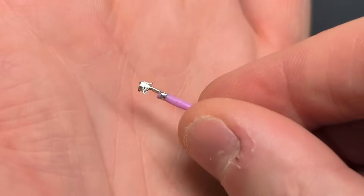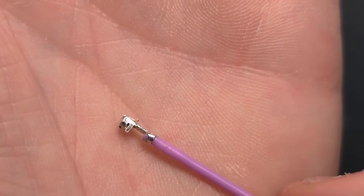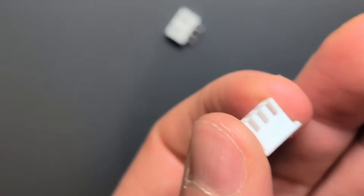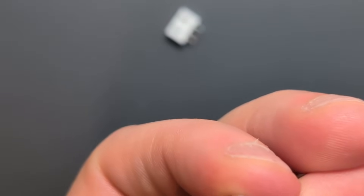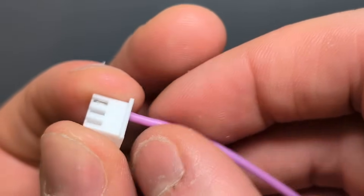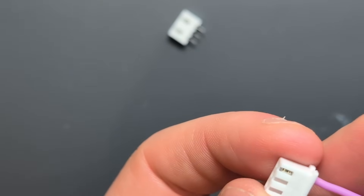On the back of the terminal housing there's a little ramp-shaped wing that sticks up. You want to line that up with one of the holes in the JST XH connector housing and click it into place — you'll feel it click. Give a little tug to make sure it's nice and secure. Repeat that process based on how many wires you need for your connector.